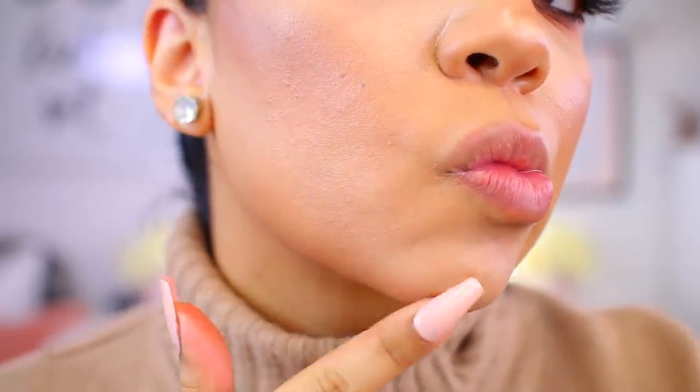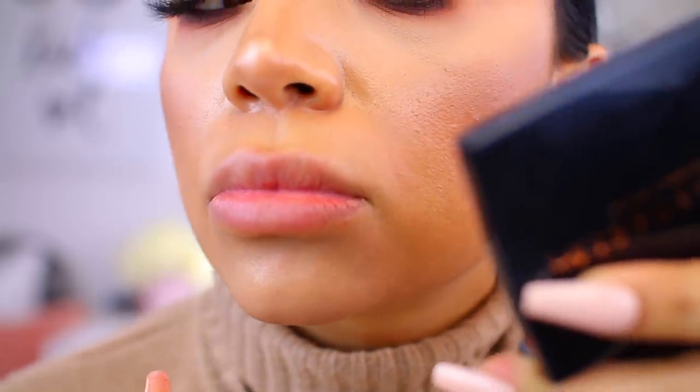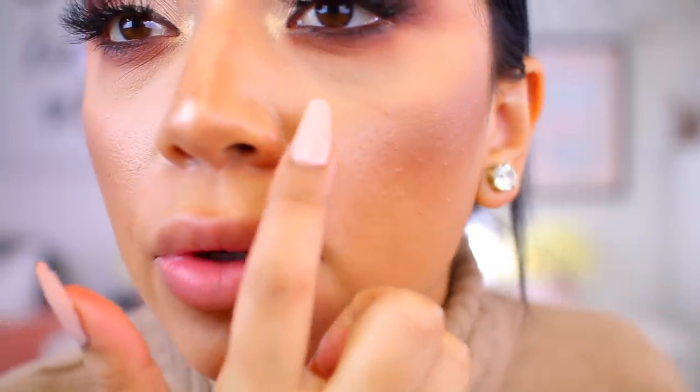My pores do look quite large. I think this foundation is going to work for a lot of people — if you are oily and you like stick foundations, I think you're really going to like it. I'm definitely going to keep using it, probably just mixed with a mattifying primer. And if you pick up the bronzer, go a little lighter hand than me because I do look a little dusty and crusty in that area.